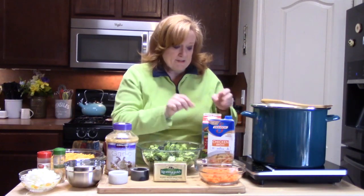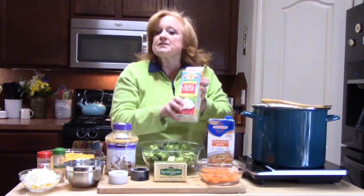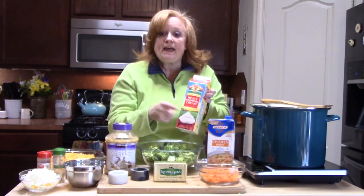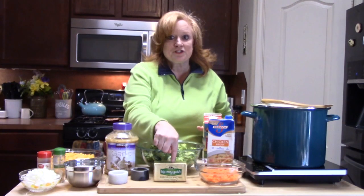To make it creamy and full of goodness, I've got chicken broth and also some heavy cream — or you can use half and half or milk. I also have butter for my roux.